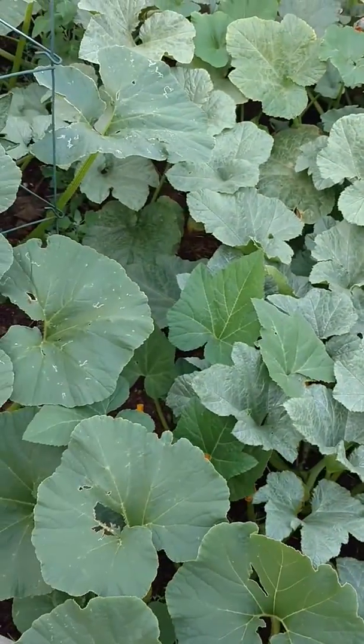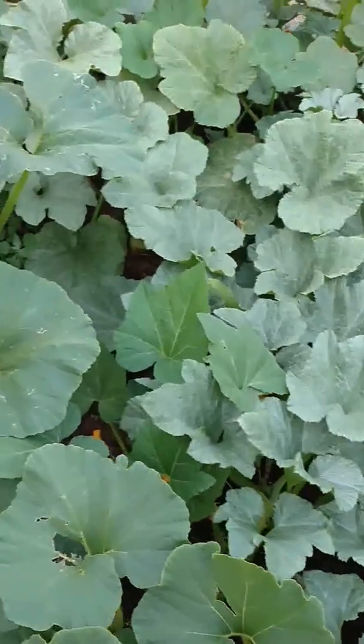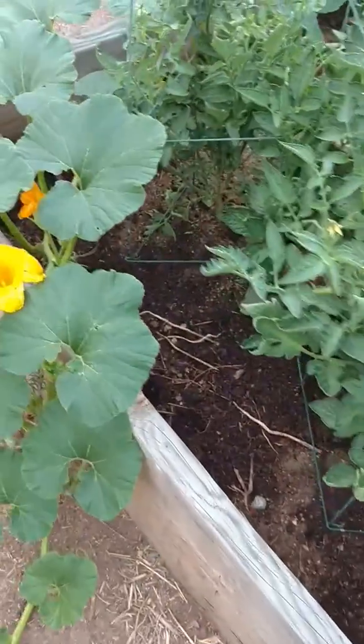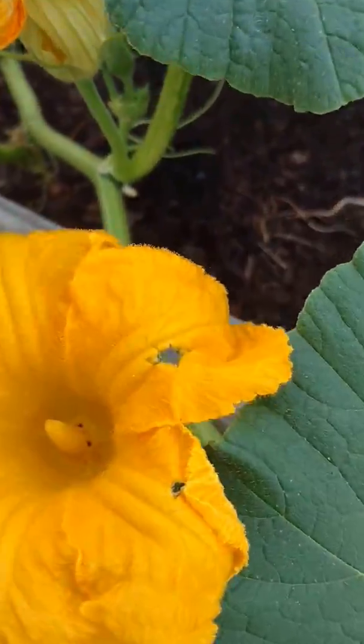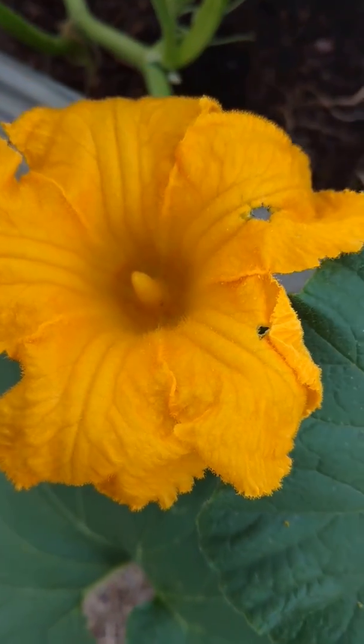What you can do is use any kind of toothbrush, you can use a Q-tip, you can use one of those little tiny makeup brushes, or a paintbrush — a little tiny one. And you can take the pollen there on the inside of the flower — let's see if we can get close enough.